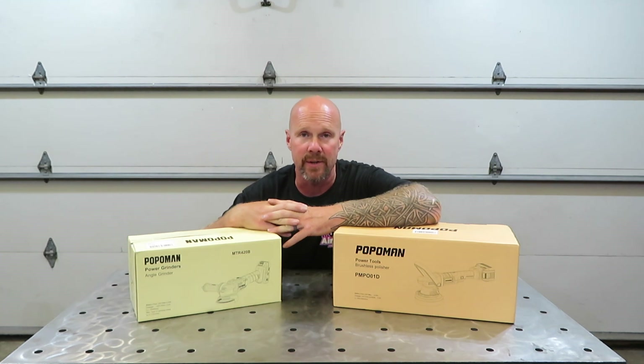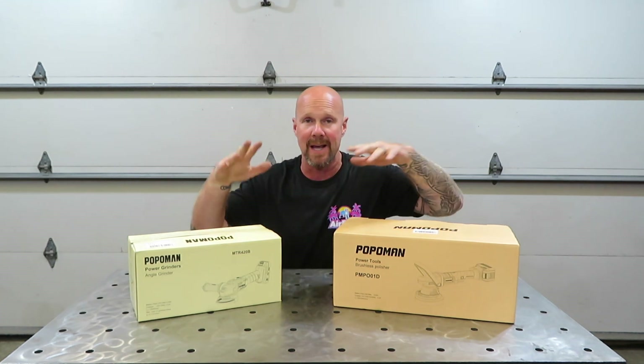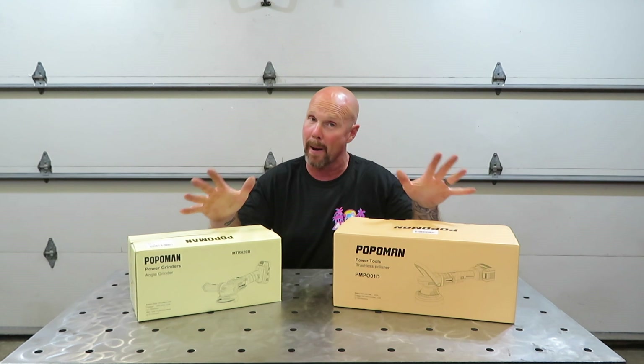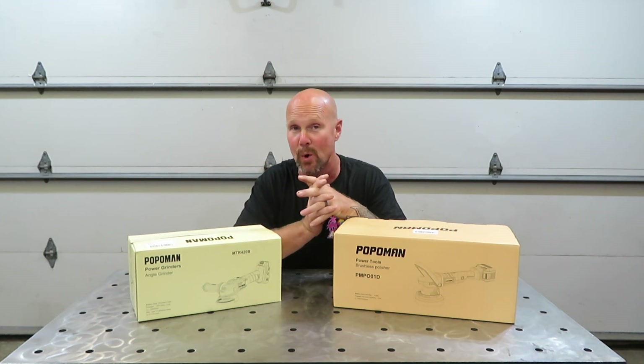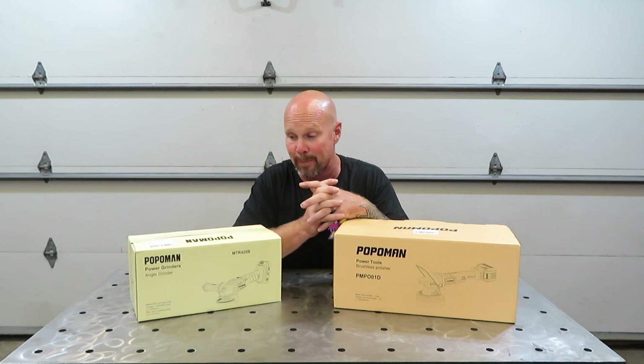Hey guys, welcome back to another edition of Tool Tech Tuesday. Tonight we have some Popoman products — you guys decide on how you want to pronounce it. It's P-O-P-O-M-A-N. I'm saying Popoman or Popoman — I'm not really sure how to pronounce it.